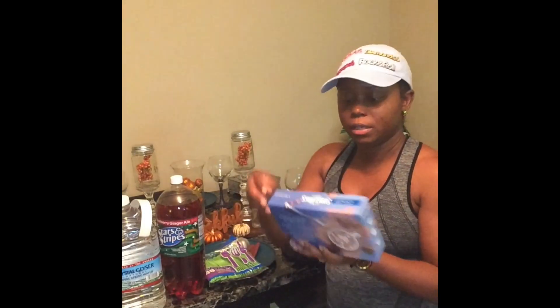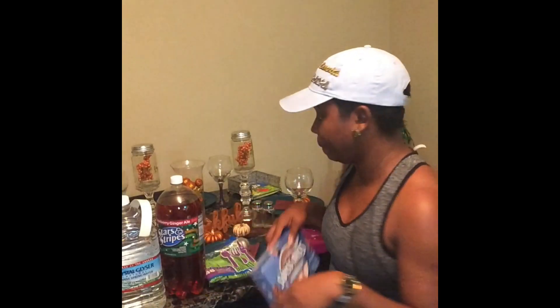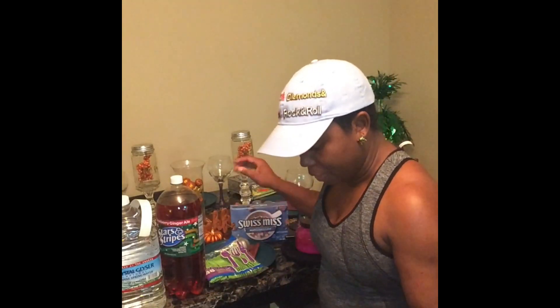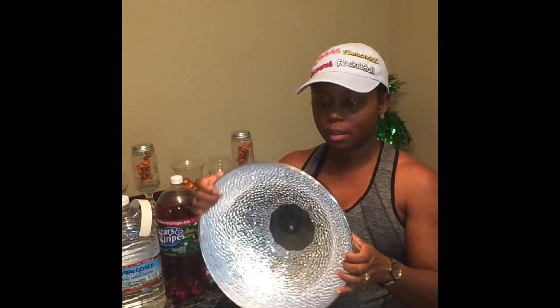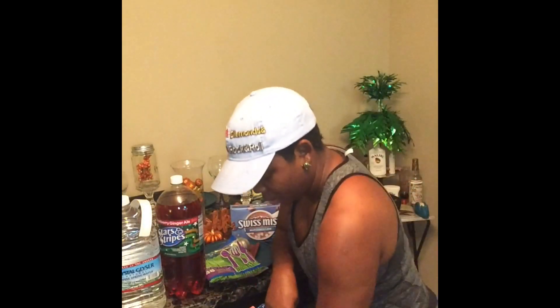I also bought some Swiss Miss hot chocolate, but it's 75 degrees now so I may not be drinking that until it gets cold again. Then I found this cute bowl — how cute is this? It was over with the party supplies and I don't know what I'm going to do with it, but it's too cute to pass up, so I'm buying this.